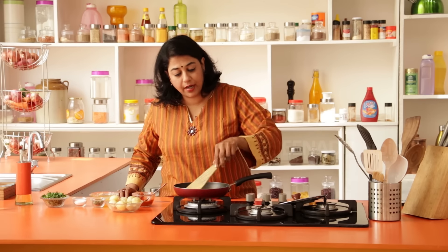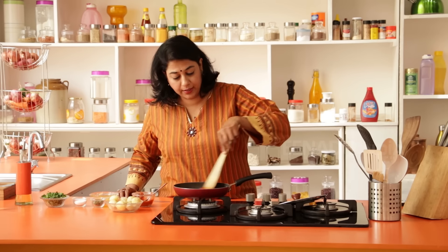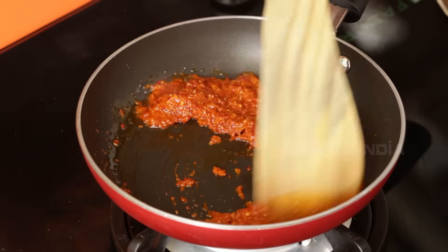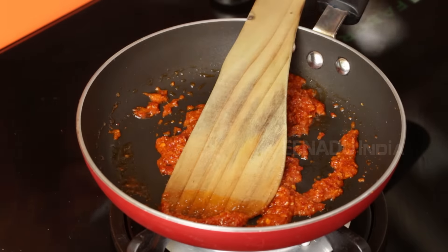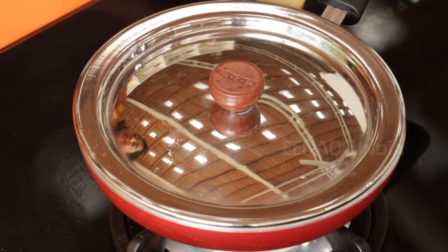You need to keep moving it around and cook this for about two to three minutes. When the oil separates around the sides, you know that it's done. I'm going to put the lid on and just let it cook for about thirty seconds on low flame. Our paste is almost done.